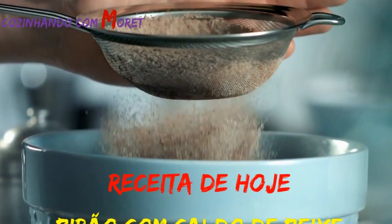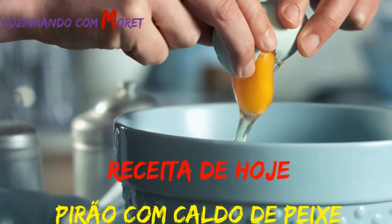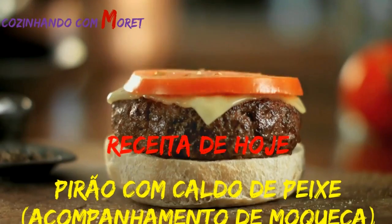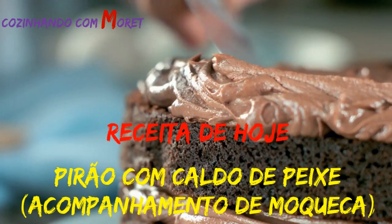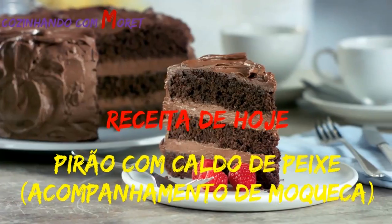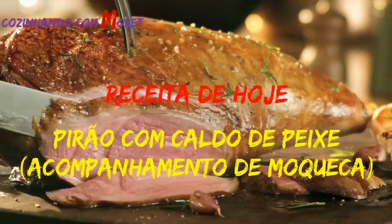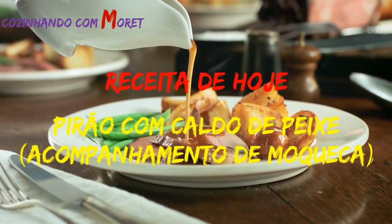Vamos começar. E aí pessoal, o que vocês acharam da nossa receita da moqueca? Agora, para acompanhar essa moqueca, nós vamos fazer um excelente pirão, esse acompanhamento maravilhoso. Vamos aos nossos ingredientes?